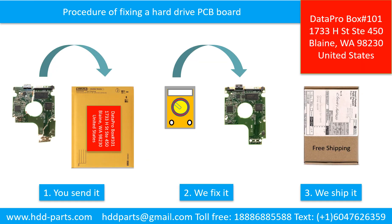This picture illustrates the procedure of fixing a hard drive PCB board. First, the clients send in their PCB board. Second, we fix the PCB board. Third, we ship the PCB board back to the clients.